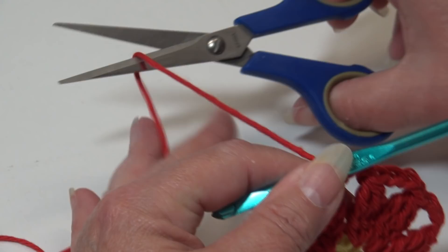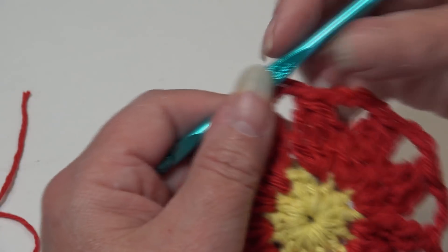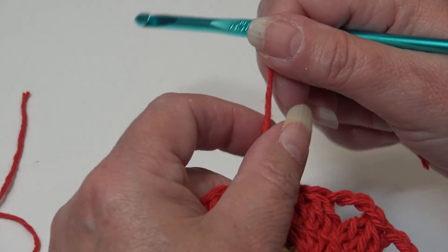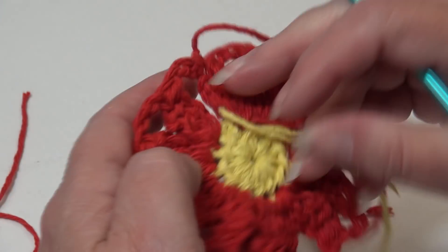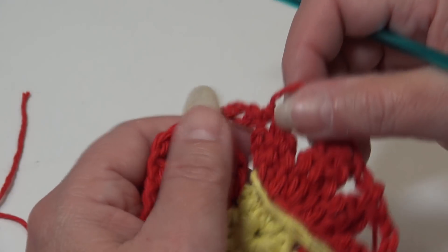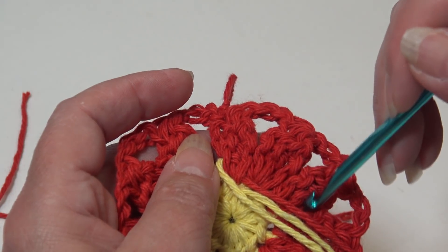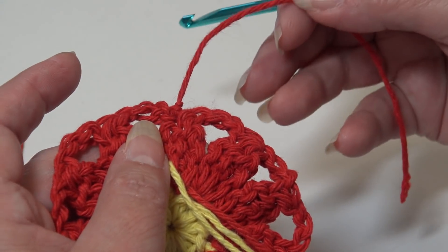Round two is finished — go ahead and fasten off your work. I like to leave a longer length. I chain two, pull my hook up, pull the yarn out, grab, pinch, pull down, and it creates a secure knot. You're just going to bring that yarn over and use your yarn needle — thread it in and weave it down in and out through these stitches, across, and back over again. That's why I leave a longer length. Round two is finished, so let's grab our Christmas Green and start round three.